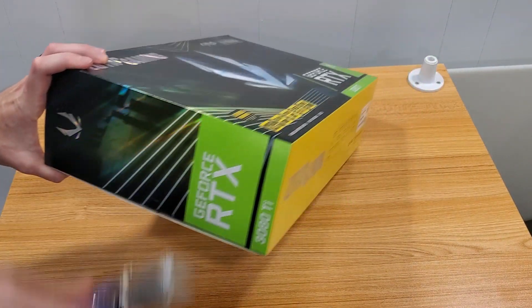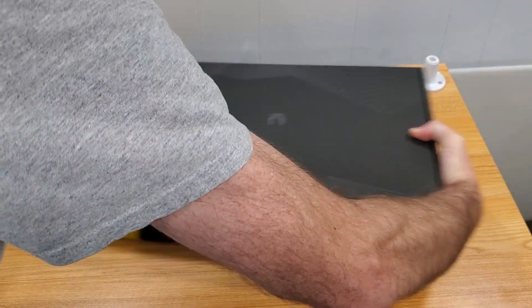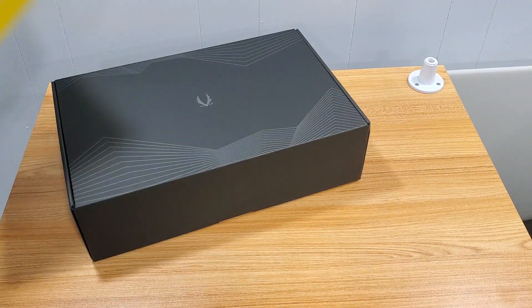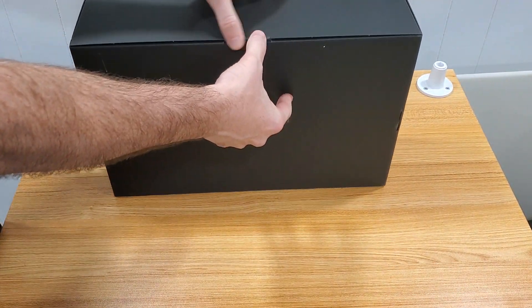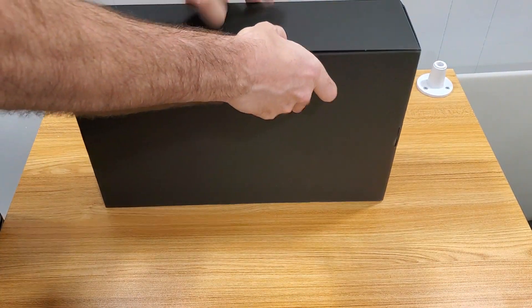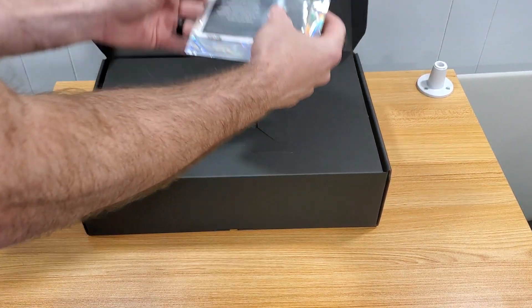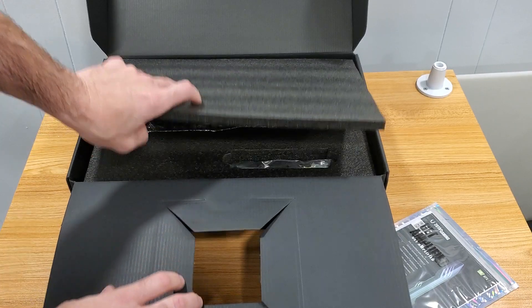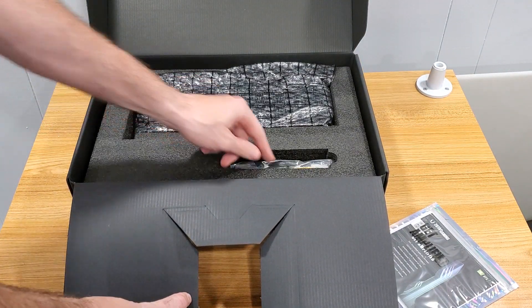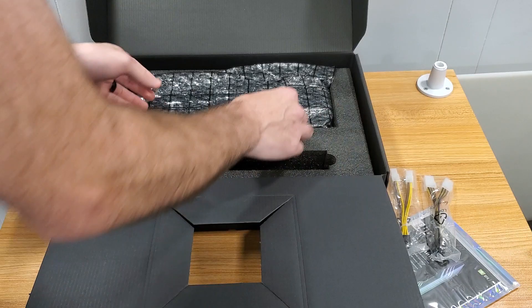Let's start unboxing it. We're going to open one end over here. Oh, it's in there tight. We've got the Zotac Gaming manual. Open it up — there she is. So we've got basically the ketchup and mustard cables, and then the card itself.